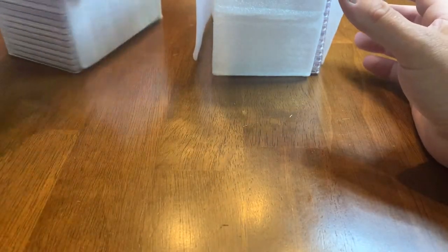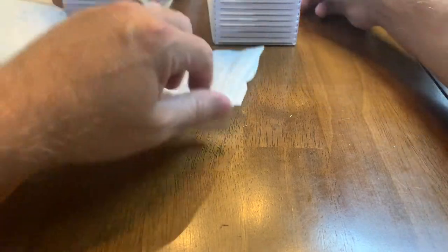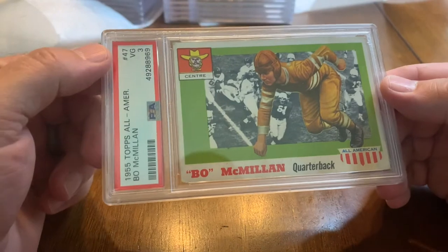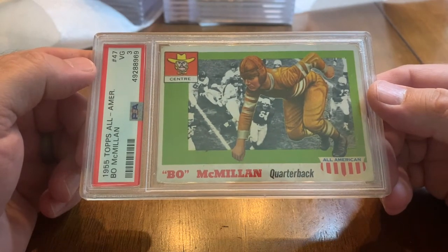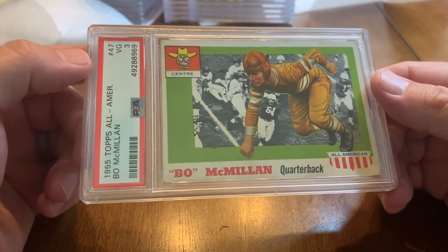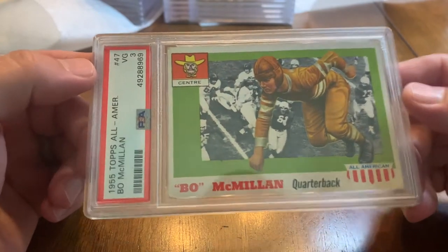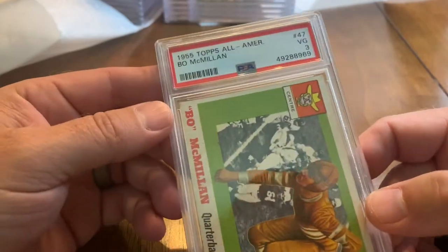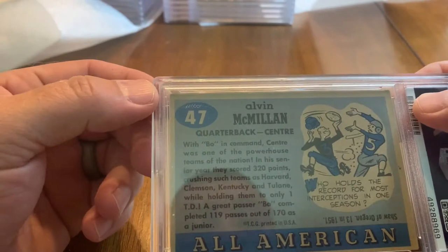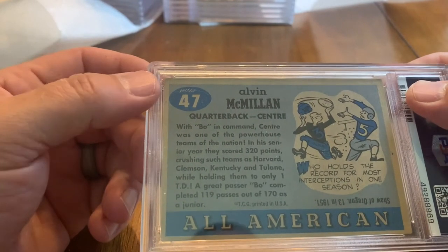Starting with a 1955 Topps Bo McMillan — All-American, went to Centre College. Centre beat Harvard 6-0 in one of the greatest upsets in college football history, and he was one of the first coaches of the Detroit Lions. He also coached the Eagles. He went to my alma mater, so that's the reason I really wanted this slabbed. Got a Very Good 3, so I'll certainly take it.